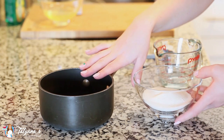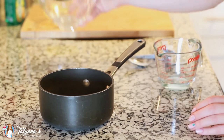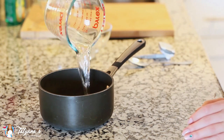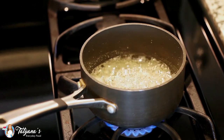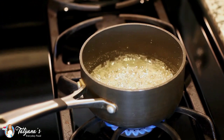Into a small saucepan, I'm going to add 120 grams or one cup of white granulated sugar, and to that 40 grams of water, or three tablespoons. I'll take this over to the stovetop and cook it over medium heat until my thermometer reads 240 degrees Fahrenheit.